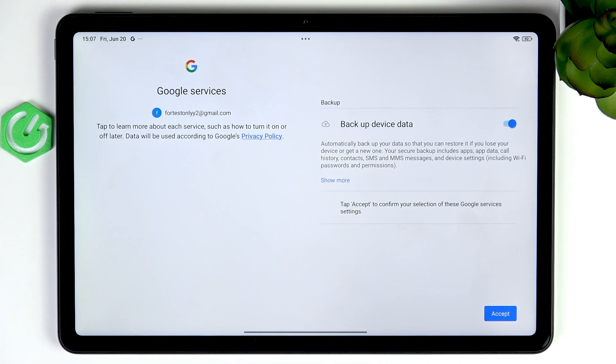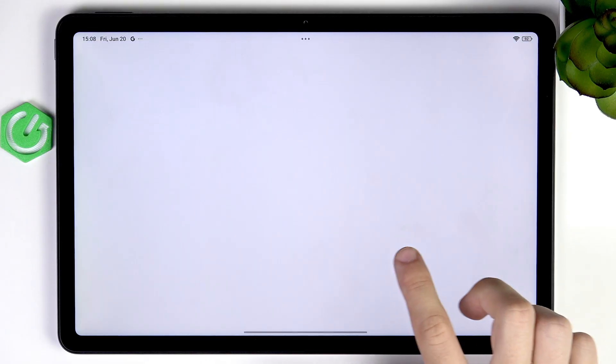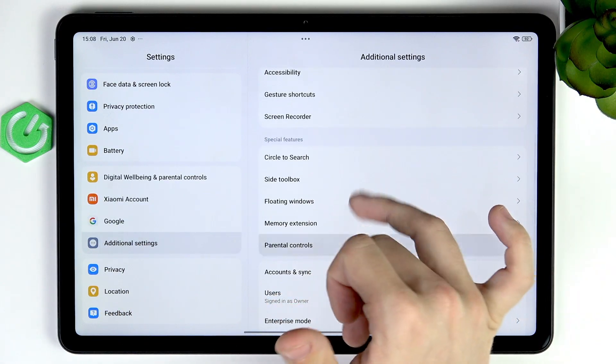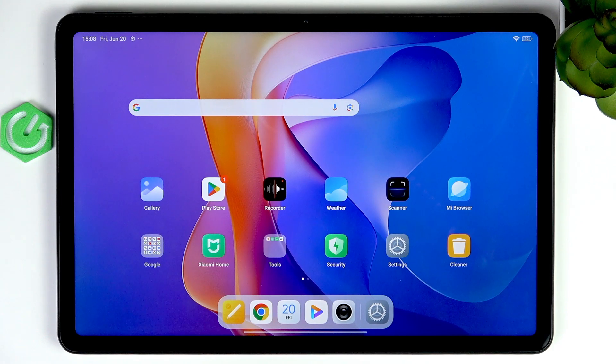It'll ask you if you want to back up your device data, and I think it's better to leave that enabled so you don't lose your data in case anything happens to your device. Let's click on Accept. The Google account was added — although it went to the home screen, so there's a chance in your case there will be more questions. I'll double check if I have the account added. Yes, I have the account added, so that gives us access to the Play Store.